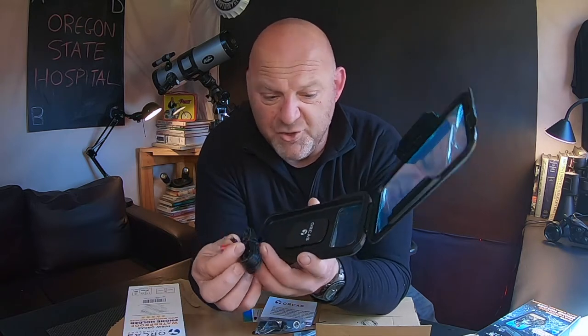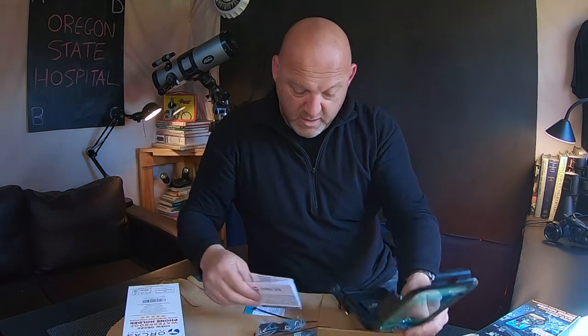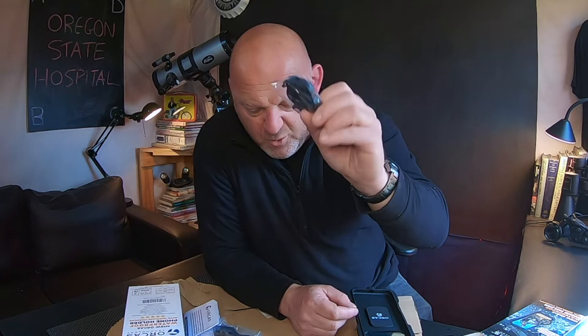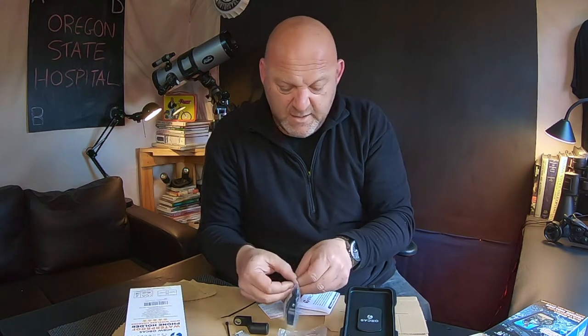Exactly like the other one — you just hook this up to your power source on your bike. You can either have it on ignition or directly powered to the battery. I would go for ignition. It has a little push button on/off switch at the back. I like that little holder for your handlebars. Comes with connectors here for easy connection and a little mount to put this up to your mirror.